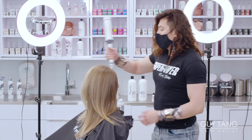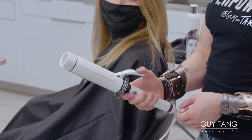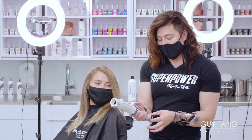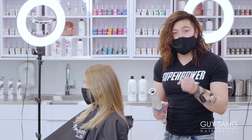This curling iron is one and three-quarter inch — he's big. I usually have it on low heat, so I'm going to turn it on low heat. Then we're going to bevel it to create a blowout look while smoothing the hair.